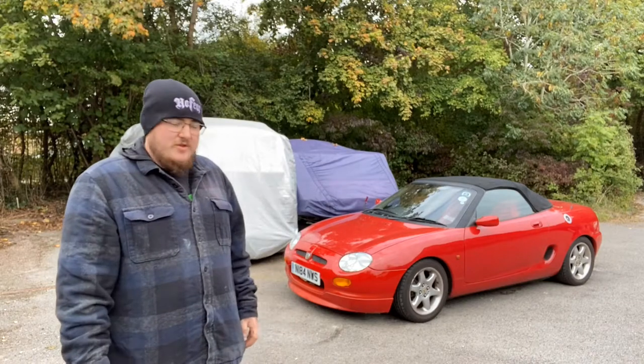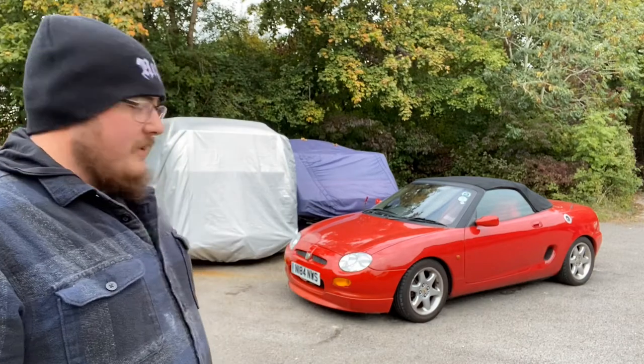Hi guys and welcome to RCC Adventures. Today we're working on Magoo, we're doing the MOT check, so it's another MOT check video. It's rather cold today, so I'm wearing a big thick jumper and a big woolly hat, and yeah, so we're gonna start doing some MOT checks.